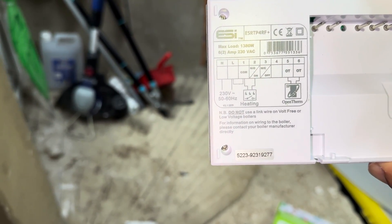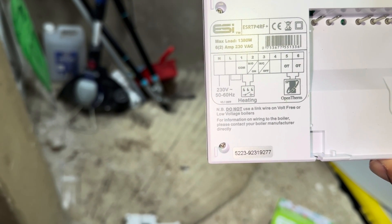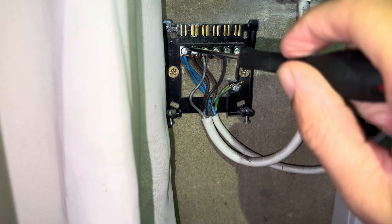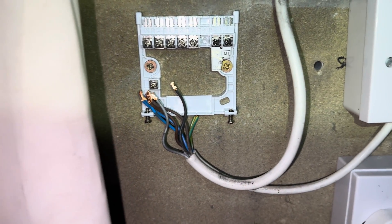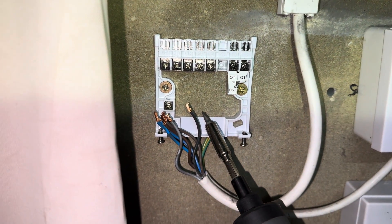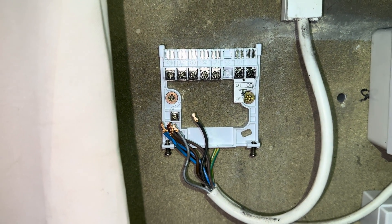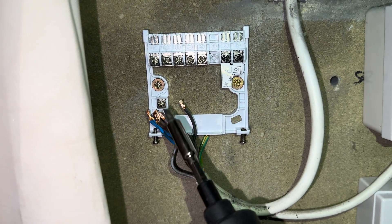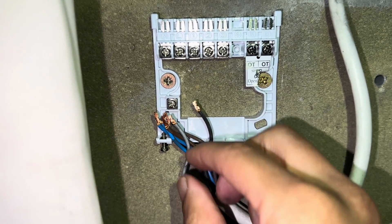On the new ESI unit we have: neutral, live, common on terminal 1 (which is your LS again), and the switch live or LR on terminal 2. So we've just got to change over the back plate. This one's a little bit more confusing if you're not used to wiring because they've gone from the fused spur to the programmer or receiver and then from this to the boiler - so you'll have two lives, two neutrals, two earths, but still the same concept and easy enough.